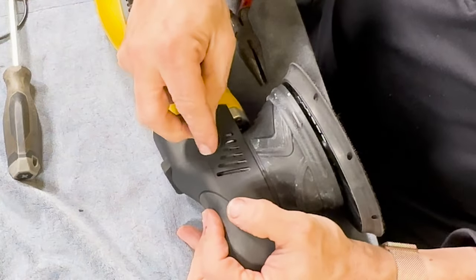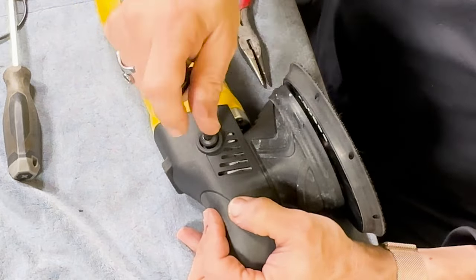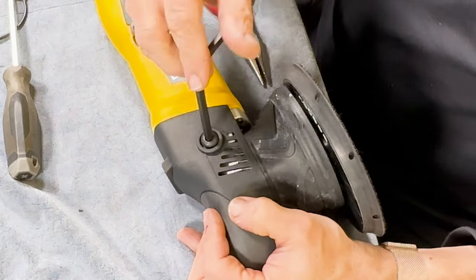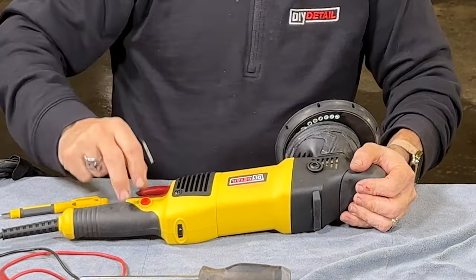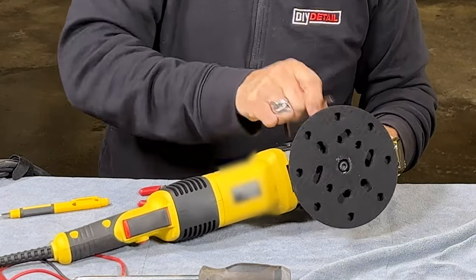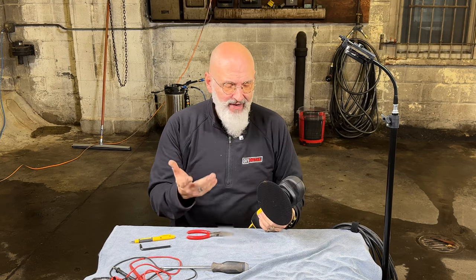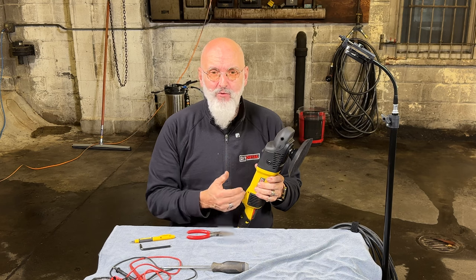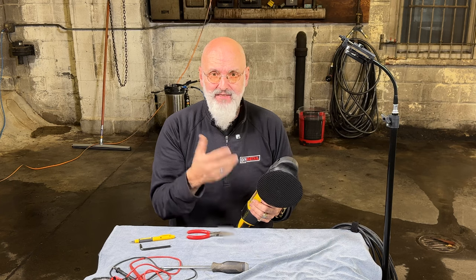For the rotary, I'll do the same on it. For those wondering, these are 1100 watt motors on both machines. The speed of rotation on the DA is 2500 to 4500 orbits per minute; on the rotary, we have 600 to 2500 RPM. To remove the backing plate, we don't have a button on it, and that's by design. This is a 25 to 1 gear reduction, meaning for every rotation here, we have 25 rotations of the pad at 600 RPM. That very high gear reduction makes it so that the spindle basically stays still unless you want to remove it.